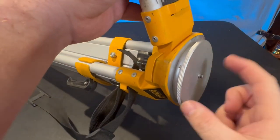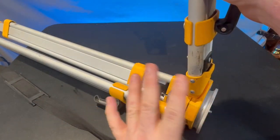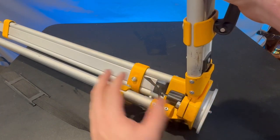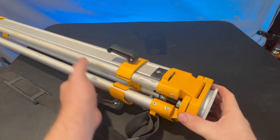Down here at the end is where we're going to actually mount the laser itself. The laser does have a little bit of wiggle room where it's going to auto level, but it's nice to be able to get it as close as possible.